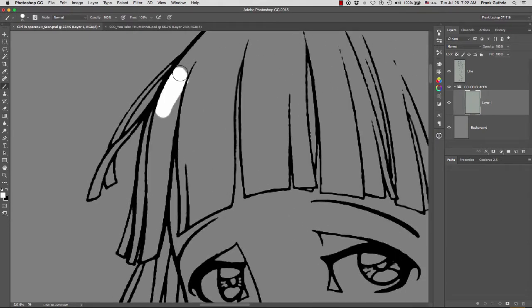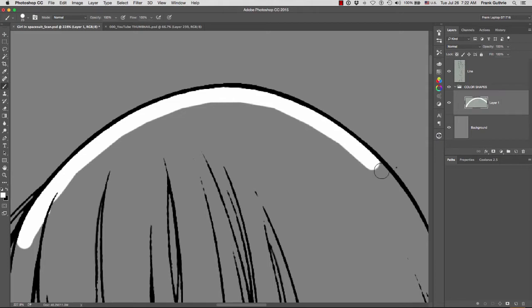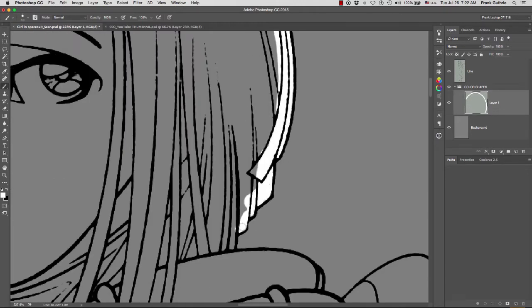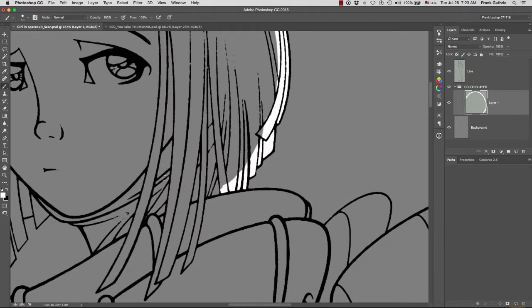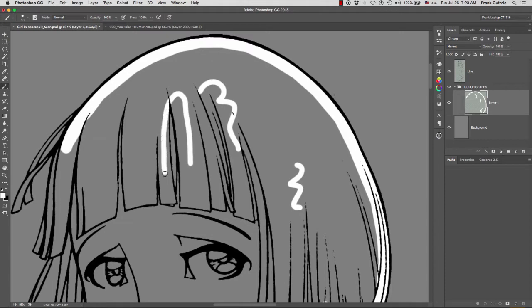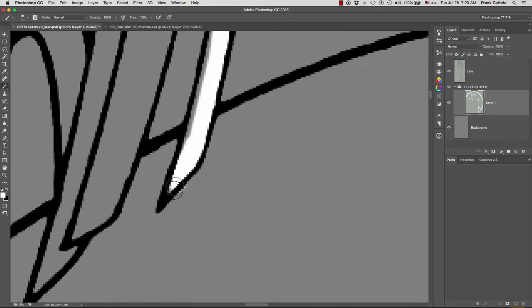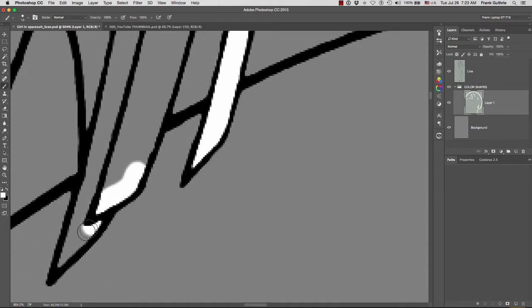I'm going to paint in the hair area. Notice that because my line is at the very top, it hides the edge of the shape that I'm painting. I'm going to create the outline of the hair and then show you a couple of different techniques. Always pay attention to what you are painting — this part is the neck cover she's wearing, so all of this is going to be her hair. There's a gap right here and right here. I'll quickly fill the outline and use the eraser tool to clean that up.